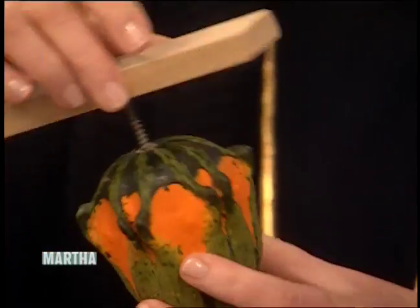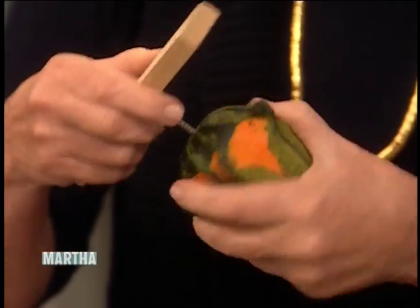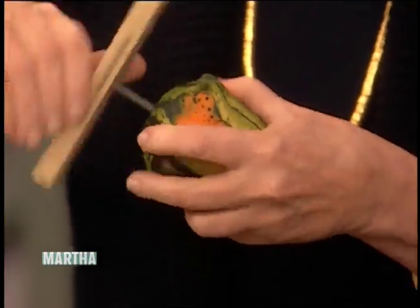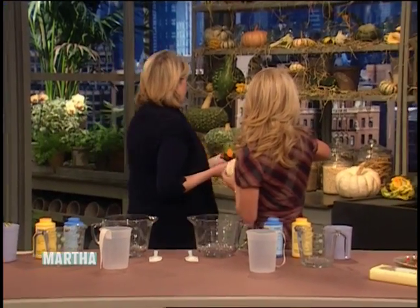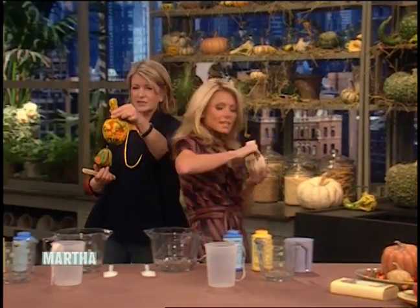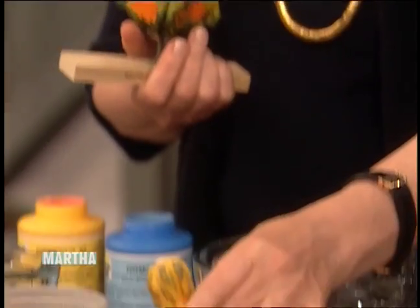That's where the wick will come out, and we have screwed — you can just make these little stands yourself — and you're going to screw them into the base of whatever object you want to make a mold out of. This would be a beautiful candle too. It's best if it has sort of a straight neck, but this would be fabulous. A great fun shape — yeah, that would be a beautiful candle.